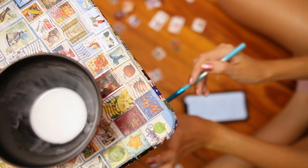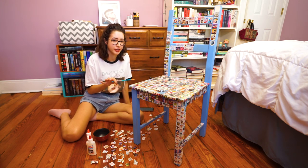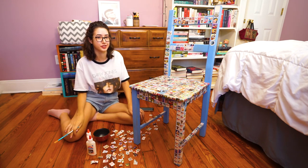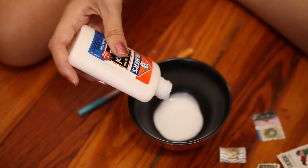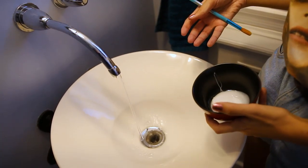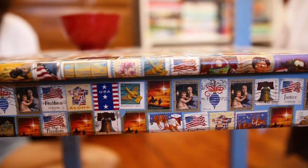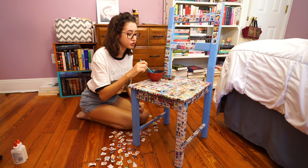I'm not that knowledgeable about stamps, so don't ask me about the authenticity of stamps or how much they're worth — I have no idea about that. But I do like collecting stamps because they're interesting. So I have a couple of questions from Instagram and I'm going to answer them while I glue stamps onto my chair. If you are curious and want to do this yourself, I am going to make a hodgepodge type of glue to put these stamps onto the chair. This is the video of your dreams — we all wanted this.